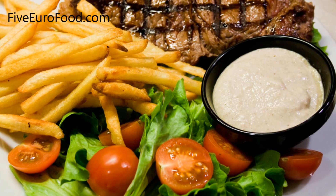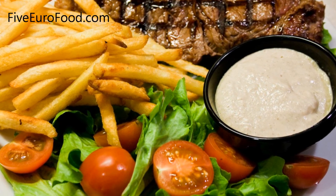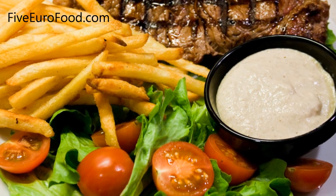I used to serve it unblended — the chunky consistency was excellent with a good steak — though more recently I have been serving it blended up. The choice is really up to you.